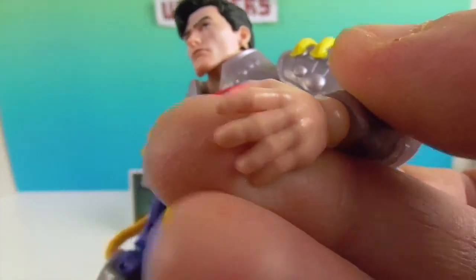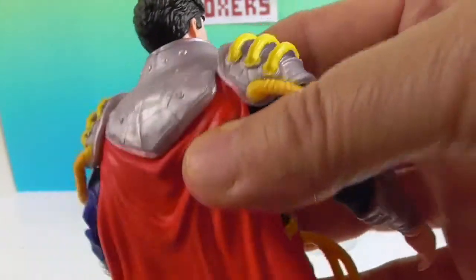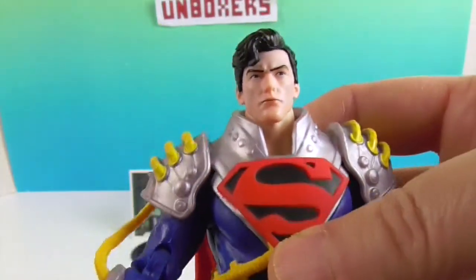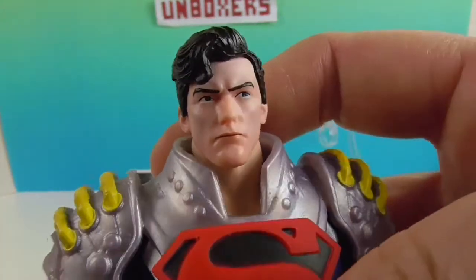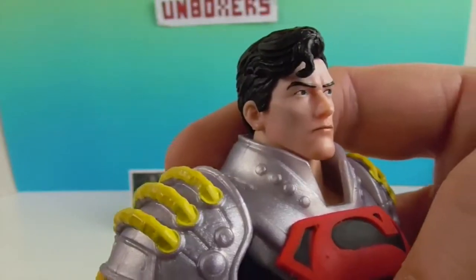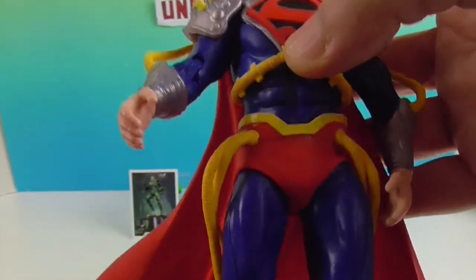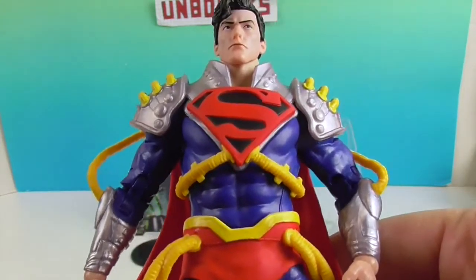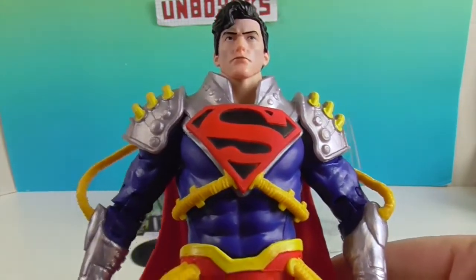He's got tubes attached to his gauntlets as well. The cape comes right out of a piece of armor that goes around almost like football shoulder pads, and it comes down into two points — longer on the ends than in the middle — with really cool folds in it. He's also got tubes coming up from his back into his chest. It's definitely something you're not used to seeing on Superman, but this is Superboy Prime. He's definitely got the curl going on; even from just the head sculpt you can tell this is supposed to be a Superman character, but it's a little different — and you don't see Superman in a lot of silver, which is probably what's throwing it.